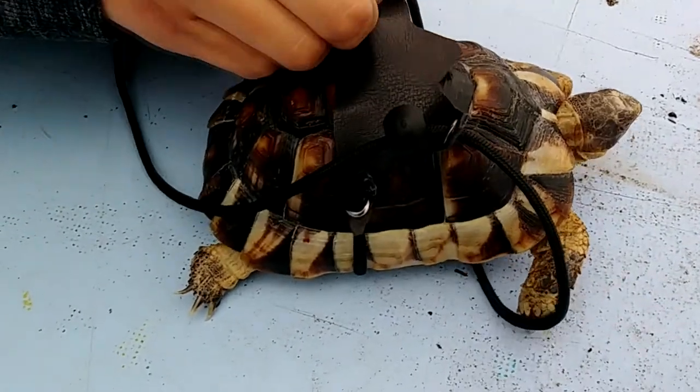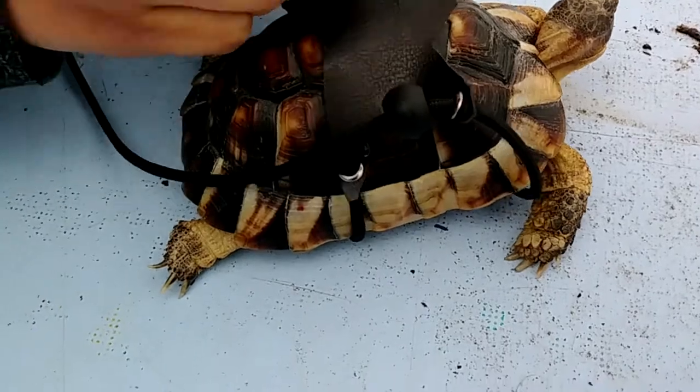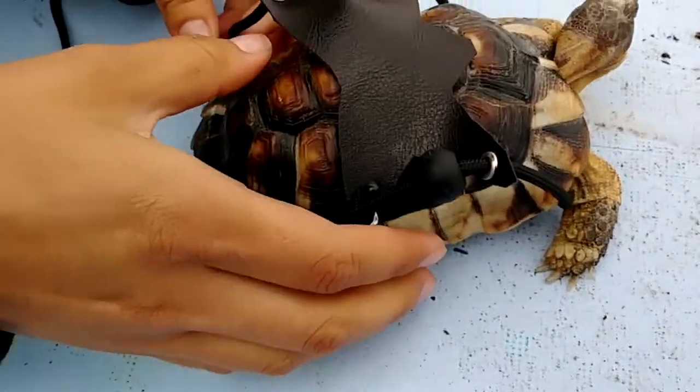Next I'll show you how to put on the harness from the belly. But first, let me remove the harness.